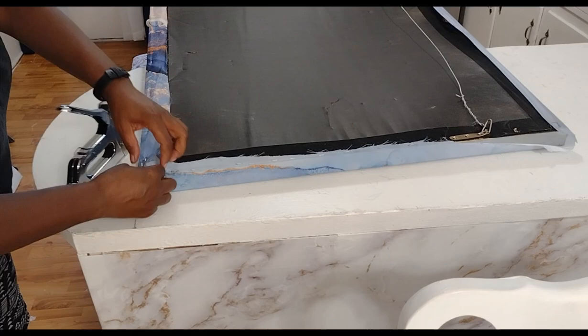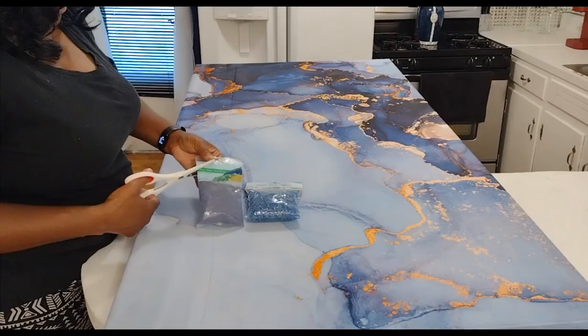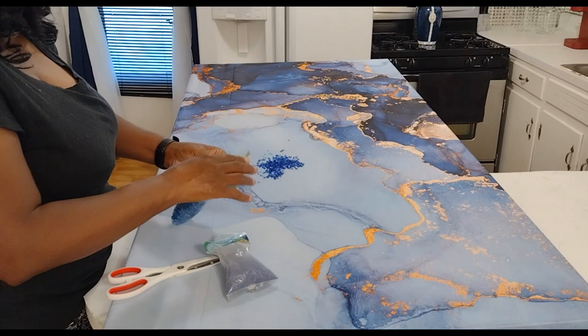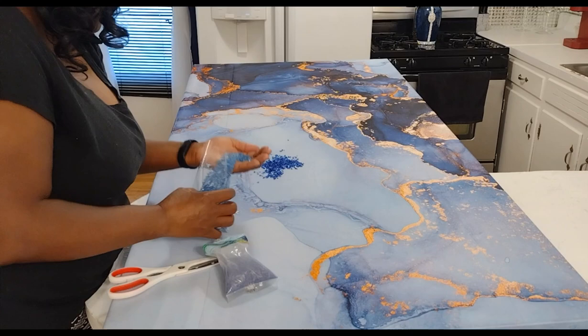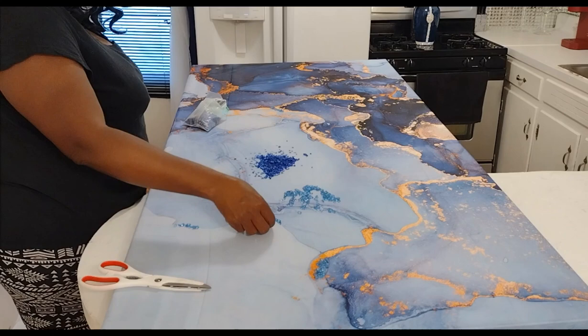Just like I did on that other shower curtain video, I stapled it to heaven — I hit those corners and edges. Because this canvas is so big I could not give you a full overview like I wanted to. This is the crushed glass from Dollar Tree and this is the crushed glass from Hobby Lobby — as you can see there's a difference in the color. Because I am going to elevate this shower curtain wall art, I am going to be adding this crushed glass on there.